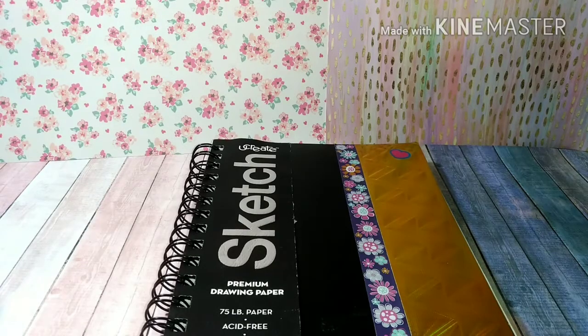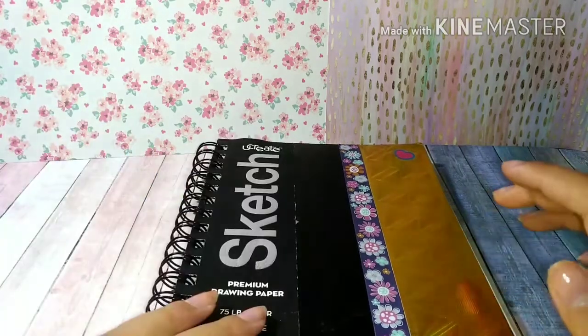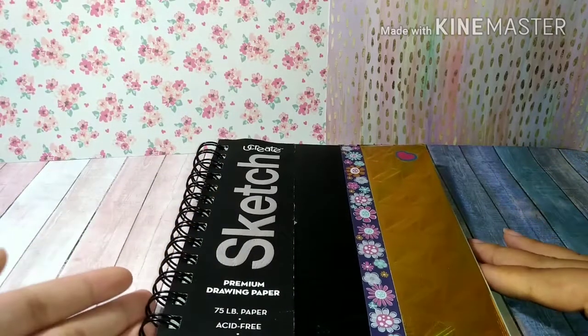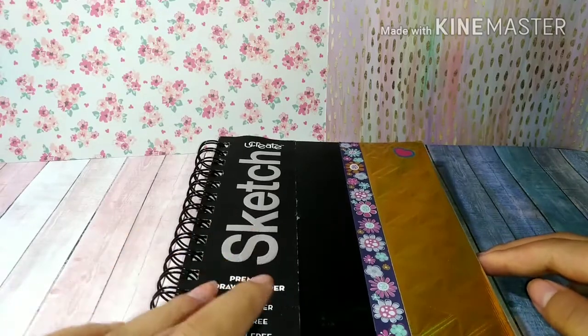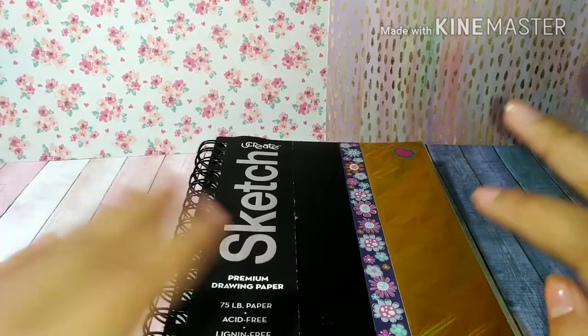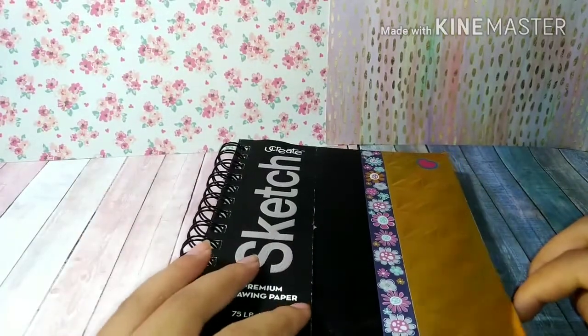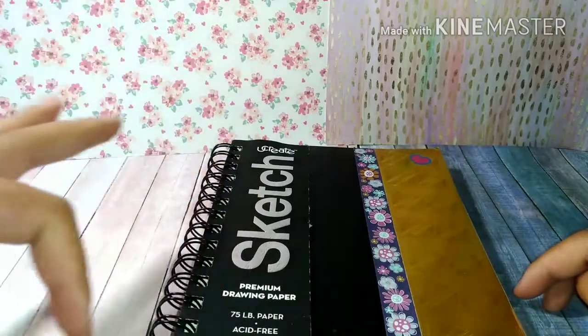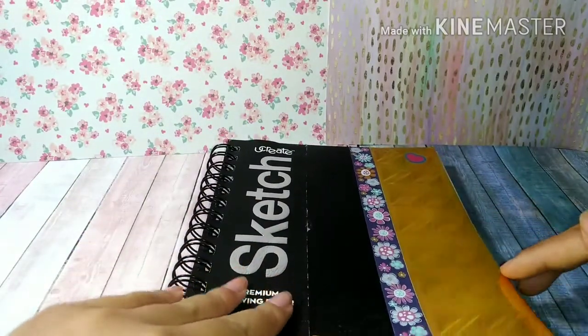Hey, what's up guys, it's CuteOrangers here, and in today's video I will be doing a sketchbook tour. Don't comment down below that my sketches are bad or anything, because this was the first ever sketchbook I ever owned. Back then I used to draw on lined paper, printer paper, all that stuff. This was my first ever sketchbook that I bought, and I decorated it in gold washi tape full of flowers and a heart.